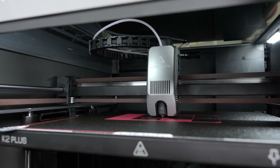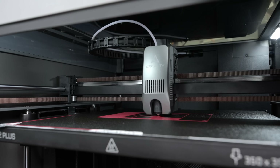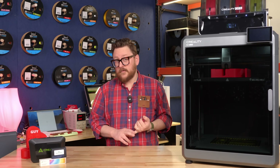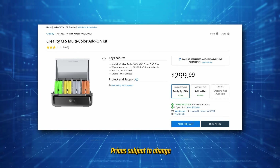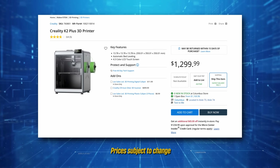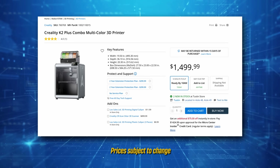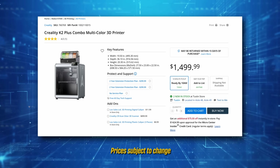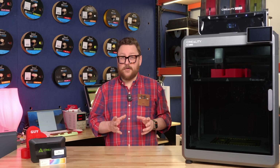We're selling this printer already — both the single unit and the combo with the CFS. We'll have parts coming in soon as well, including different nozzles and additional CFS units so you can buy more to link them together. The single unit is around $1,299.99 and the unit with the CFS included is $1,499.99. Make sure to check your local Micro Center's web page first for stock availability.